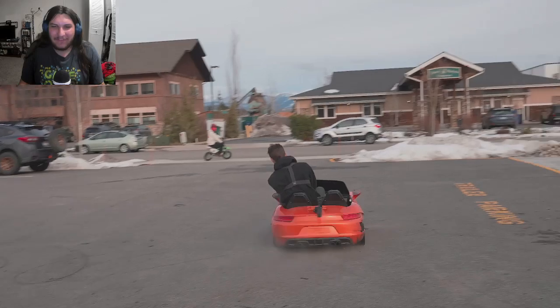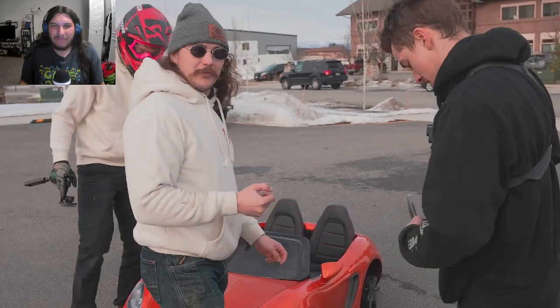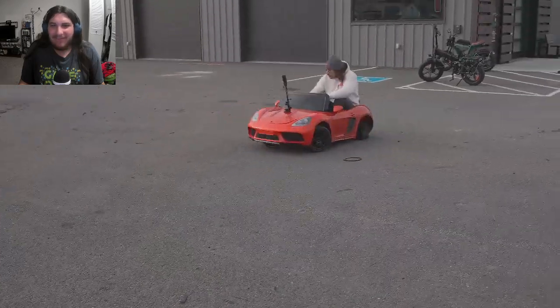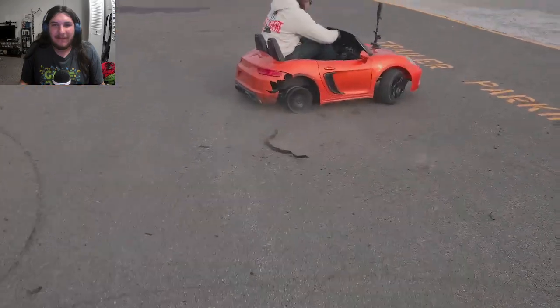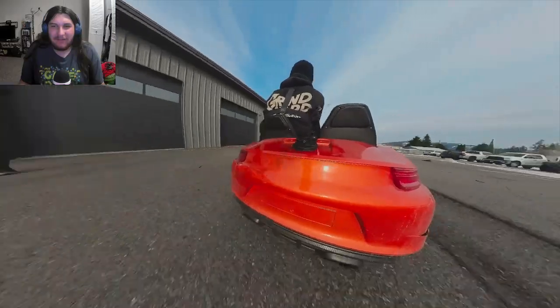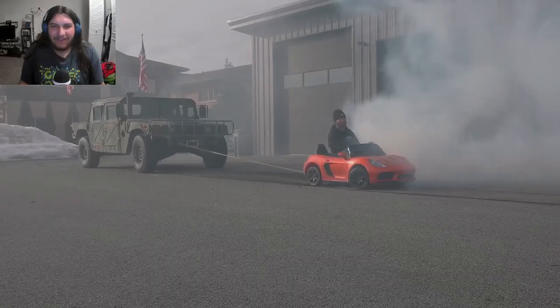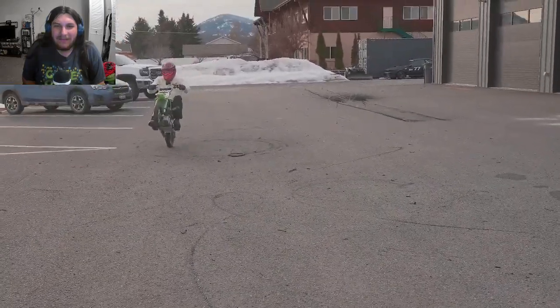Now they're just drifting with the damn thing. Steven asks if this is his first time driving any of the power wheels. They just tore that thing up — that poor car. Probably fun as shit though. They're doing burnouts right in front — it's a Grindhard crime scene.